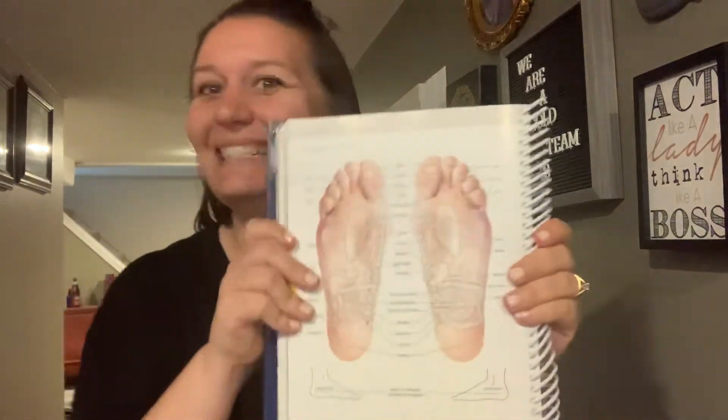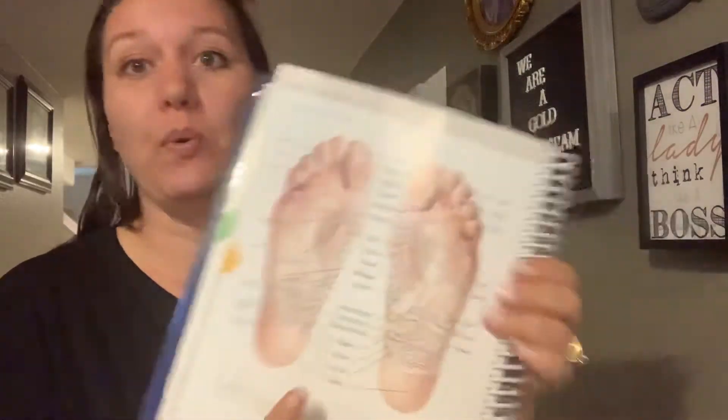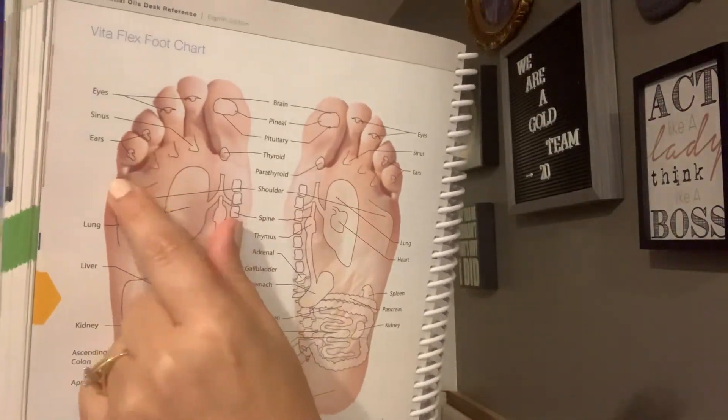Referring to this map — let's say for example you are struggling with your sinuses. The sinuses are right kind of underneath your toes, right through there. So if you wanted to just apply some gentle pressure to those areas, you would most likely find some relief. If you wanted to apply some essential oils and apply pressure to that area, even better.